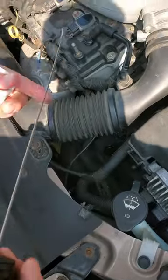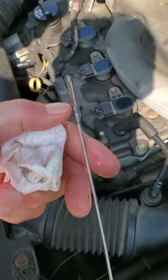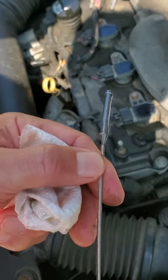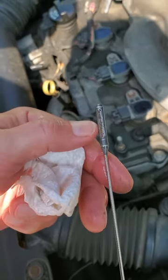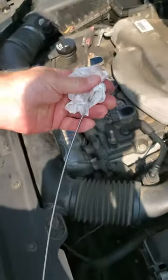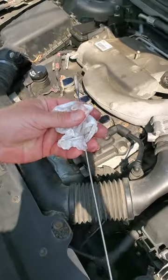So if we pull this out and take an initial glance, you can see right there it says min and max. It's way past the max — almost way over here. You can see where the little X's are — that's where it's supposed to be. So if this were engine oil, I would tell you absolutely that this thing is overfilled, but that's not how transmissions work.